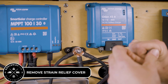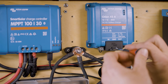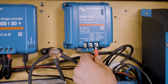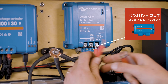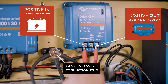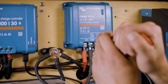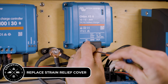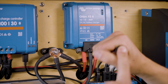Now it's time to make the connections, so we need to take the strain relief cover off the front of the Orion XS with a very small screwdriver. Now we can loosen up the terminals inside of the Orion XS and connect their respective wires. The positive out terminal goes to the Lynx distributor. The positive in goes up to the starting battery. And then the ground wire goes to the junction stud that we just installed. Now we can put the cover back in place — this cover has a little bit of strain relief which holds the wires up into the terminals.